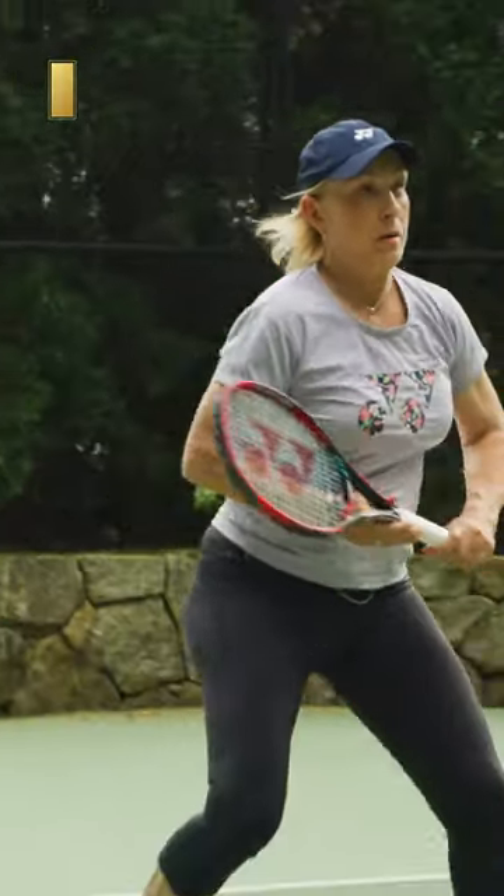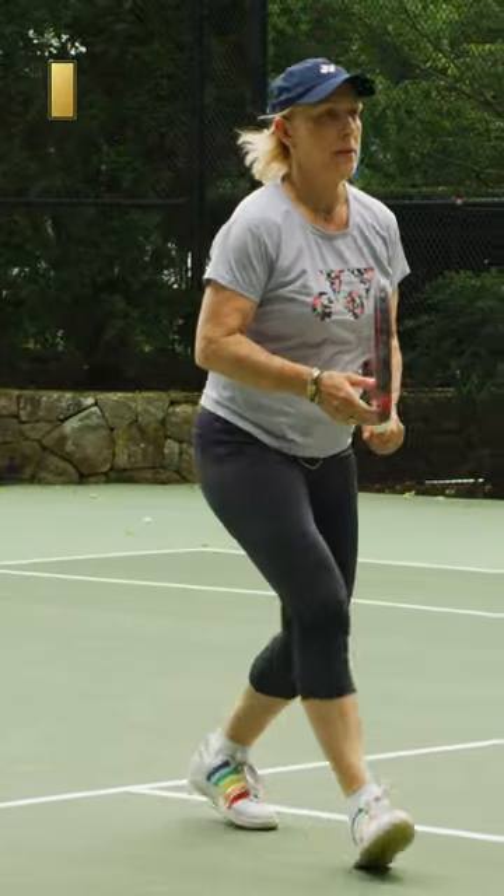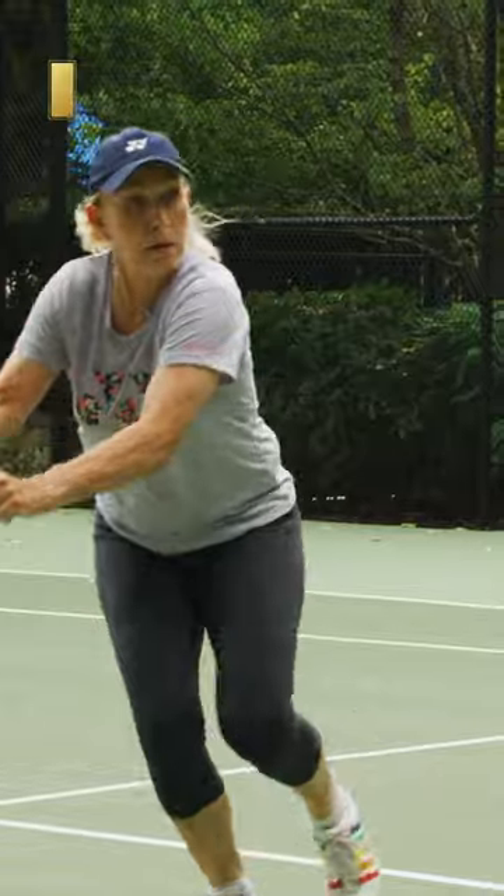Most of the time the first volley is just around the service line or slightly behind the service line, and then you hit the volley and keep moving forward, so hopefully the second volley you're in a position to put it away. The first volley generally speaking is a setup volley — it's not a winning volley.